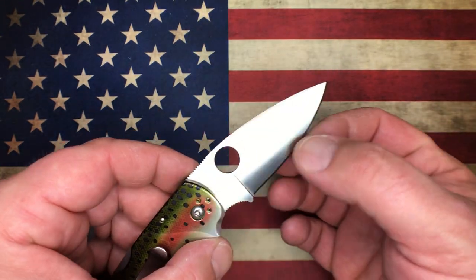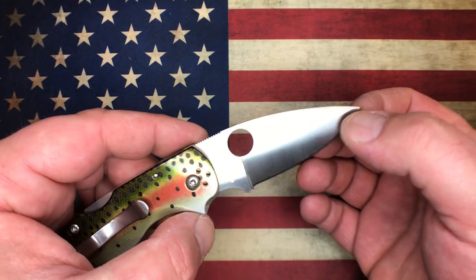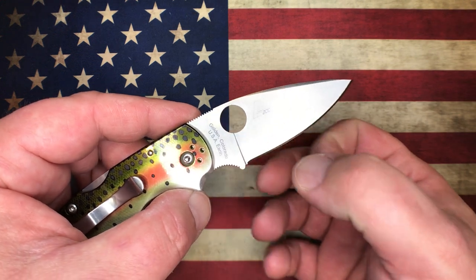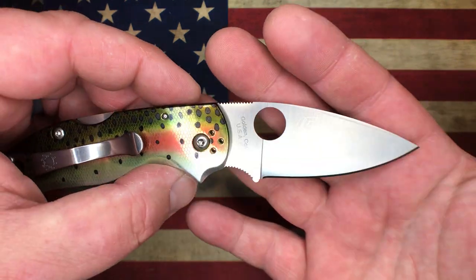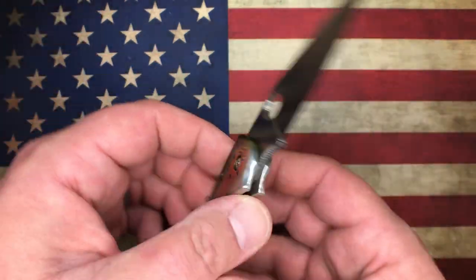Behind the edge thickness — depending on where you measure it — back here at the back it's about 19 thousandths, and then it goes out to about 20 thousandths. So kind of standard Spyderco behind-the-edge thickness there.